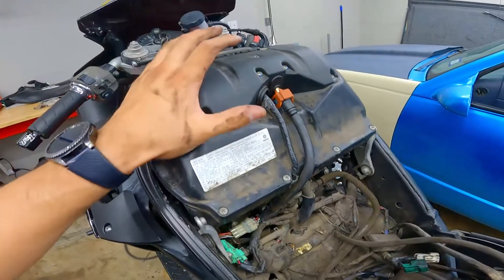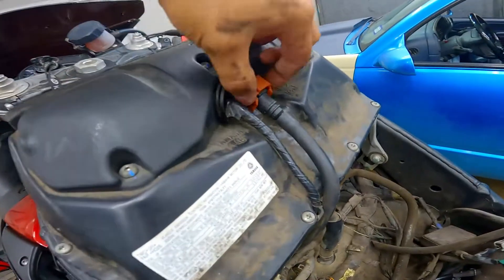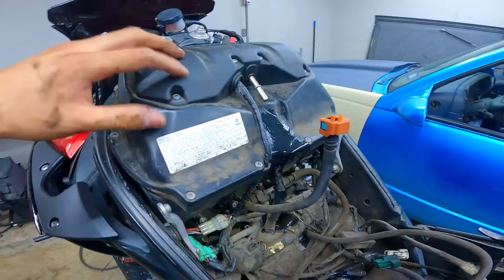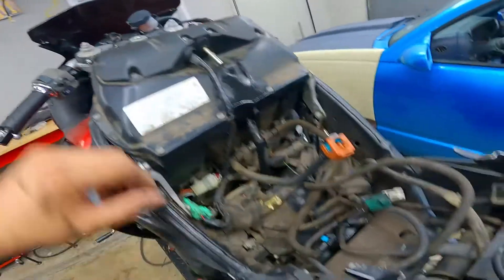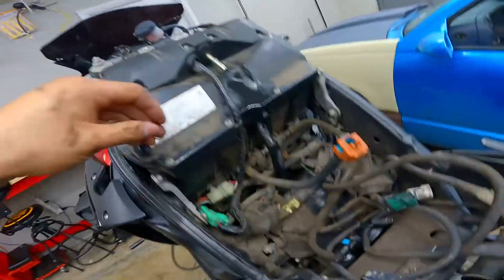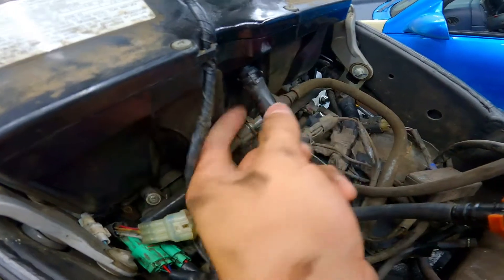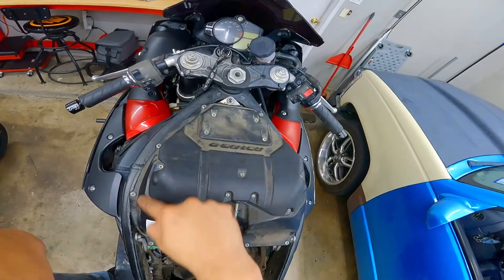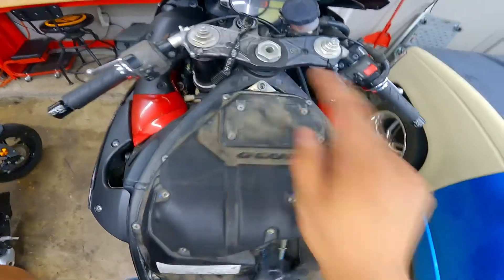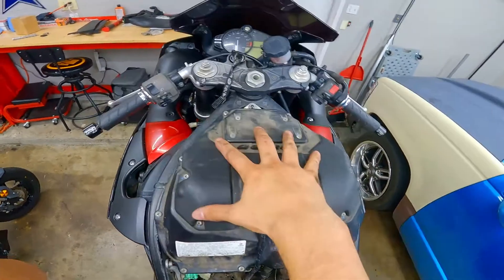Next thing we've got to do is remove the airbox. Start off by pulling this orange clip up, and once you pull it up you get those tabs again like we removed on the gas tank earlier. Squeeze both, push forward, and pull out. Be aware when you're removing these gas lines you might have a little bit of pressure on there, so just be careful with your eyes. Now follow this wire heading from the top of the airbox — it's going to be this little connector. Pull up on that tab and pull out. Then disconnect this hose here using some pliers to squeeze that clamp and pull it back. Now we're just going to have to remove all the screws around the airbox — the outside screws just to take the top off.